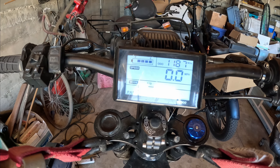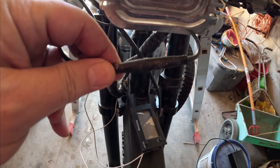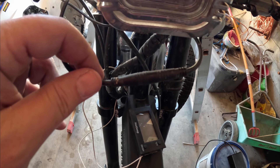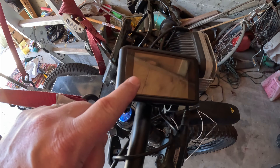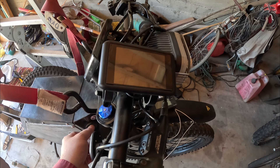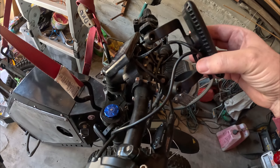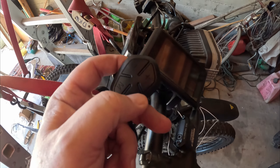We still got battery life from the last ride, we're still in PAS 3. So let's just plug the new one in and see what happens. I hope the connector is the same — it's a five-pin connector. So let's just swap it. Here's the new display just chilling here. I'm not going to bolt it in yet because I want to find out if it works first. Let's fire it up — power on. The new display uses a new controller as well.